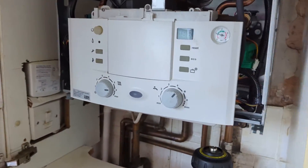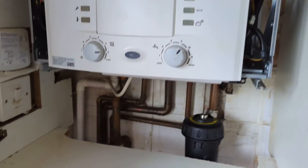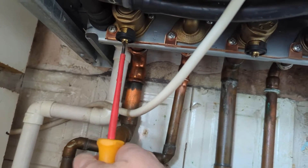Worcester Bosch Queen Star 29 CDI Classic. Isolating the flow.